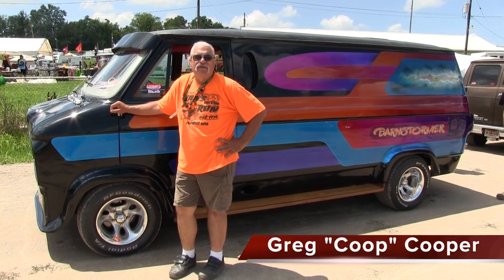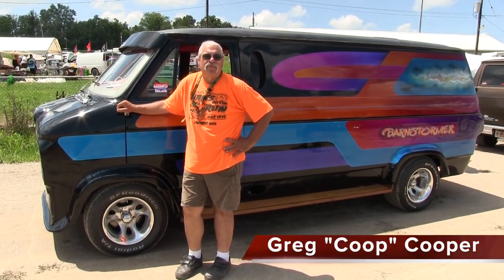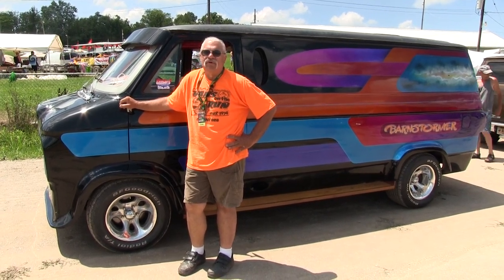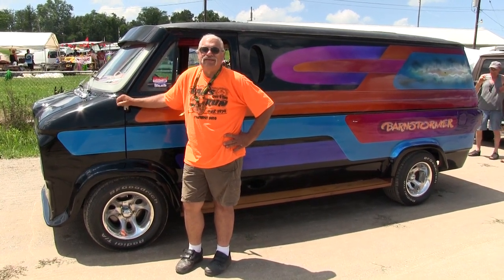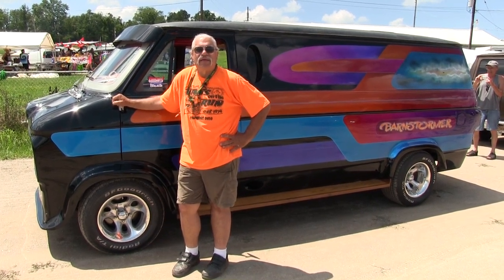Hi, I'm Greg Cooper. Most people know me as Coop. This is my van, the Barnstormer. This was the second van that I ever owned. I bought this truck new back in 1975. It now has historical plates on it, sort of like me.